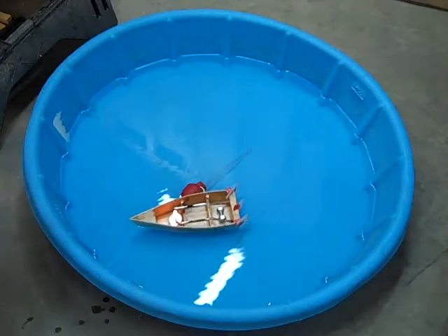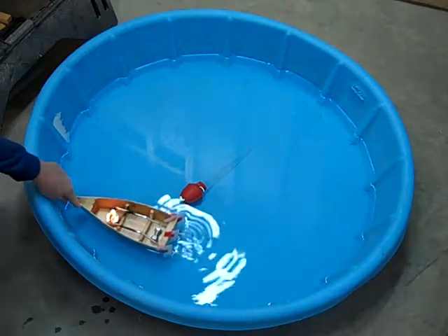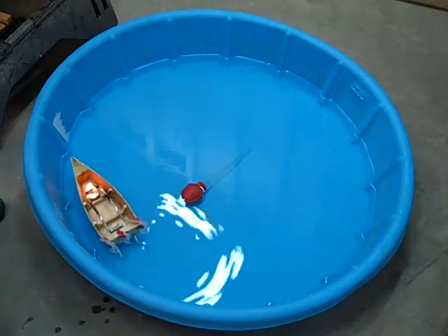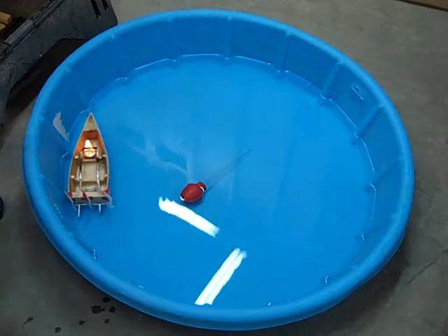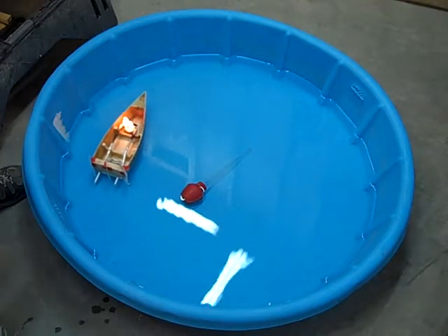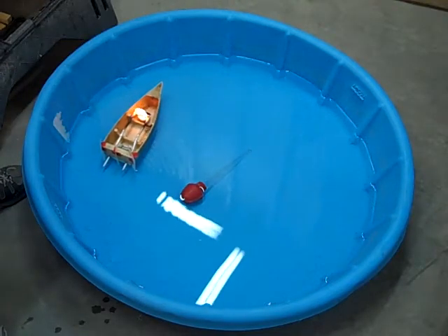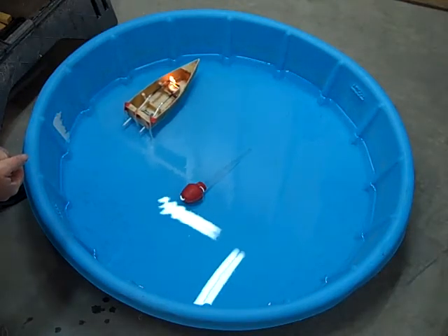This is a steamboat that we built, my team and I, for our engineering project. Hopefully you've already seen my bench testing demo. This is the boat itself in operation.